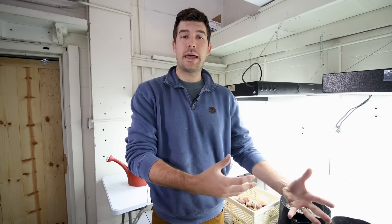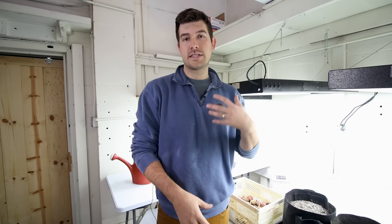Welcome to another exciting episode on the MI Gardener channel. The day has finally come where we can no longer garden outside, so we are moving indoors into the grow room. I hope you'll stick with us through these coming months because we have a lot planned. It's getting cold and winter has finally arrived.